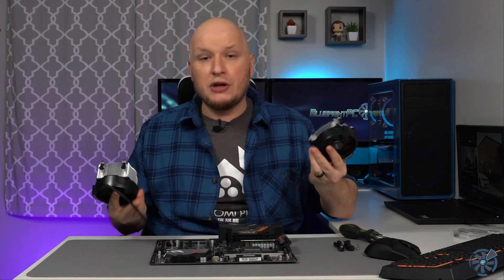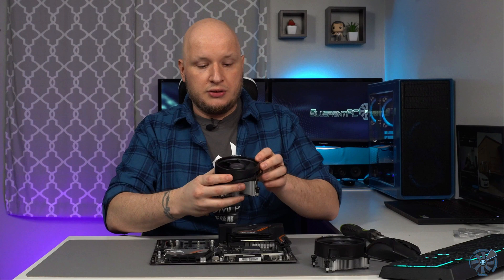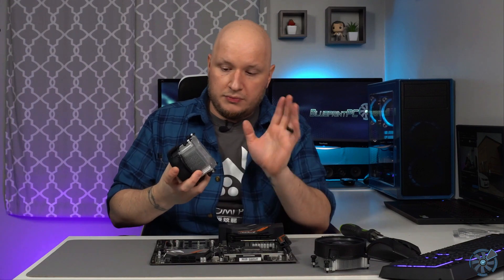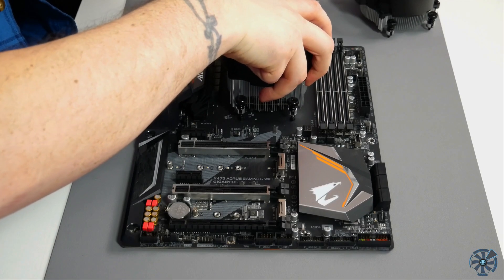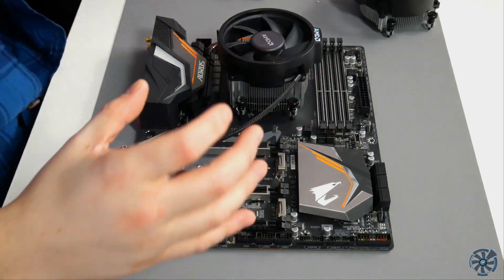Brand new coolers in the box will have thermal paste on the bottom already. Now we're going to install it. It doesn't matter which orientation you go in — the AMD logo will be on one of the sides; it will not fit with the AMD text vertical. So go ahead and carefully, if you have thermal paste on here, slowly place it down. You can move it around a little — don't be afraid to smudge the thermal paste slightly; it won't cause problems unless you really smear it. Get it set down and lined up so all your screws are touching the studs.